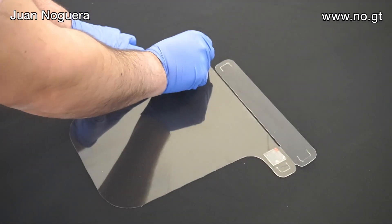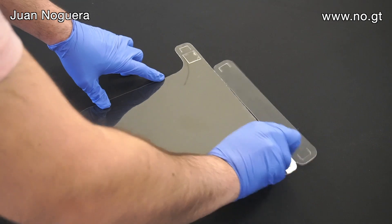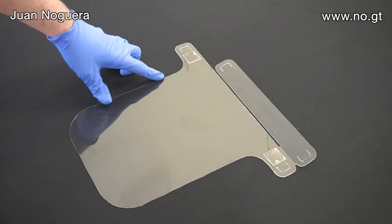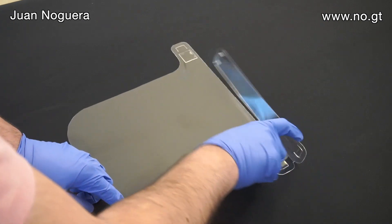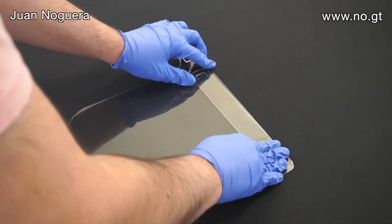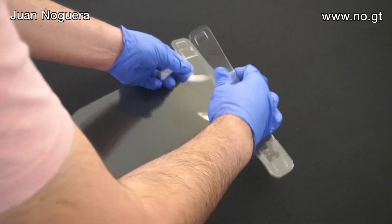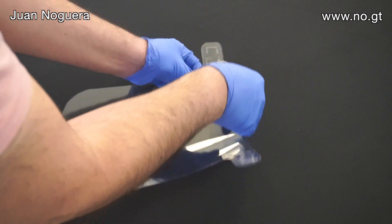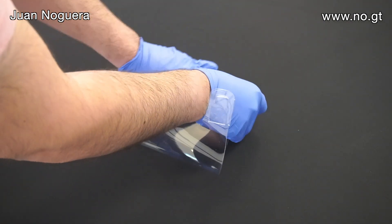I'm going to take away these two small pieces of double-sided tape, peel off the protector, and I'm going to fold the strap onto itself that way. And now I'm going to take the other side of this and tug it in this direction and tape it in place at the other end.